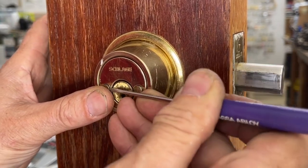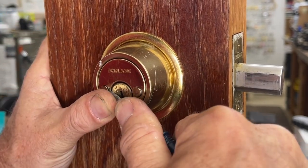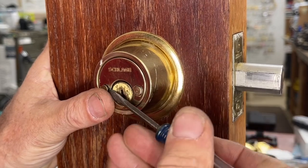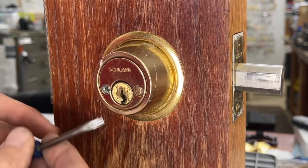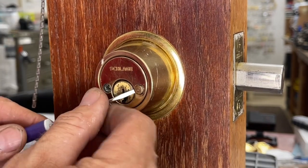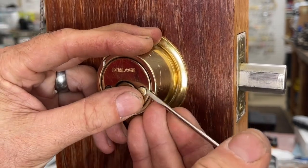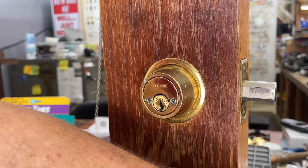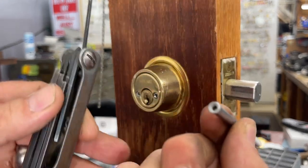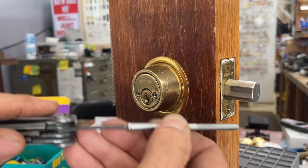Once you get enough of a lip on one side, you can walk your screwdriver around — being careful not to damage the lock. You will mark it up a bit; there's not a whole lot you can do about that. Switch to a slightly bigger screwdriver for more leverage and give it a twist to pop it out. I don't recommend putting these back in, so if it pops out and you lose it, that's perfectly okay. This is a fairly common issue that people don't know how to deal with.